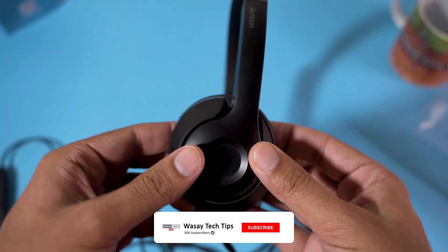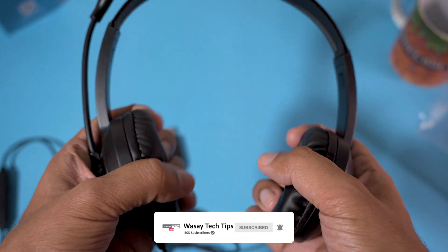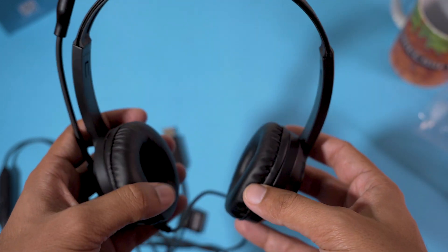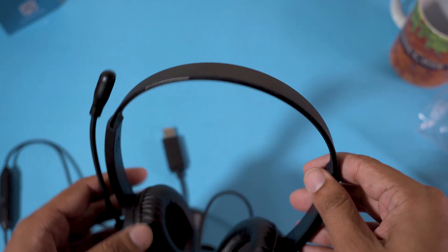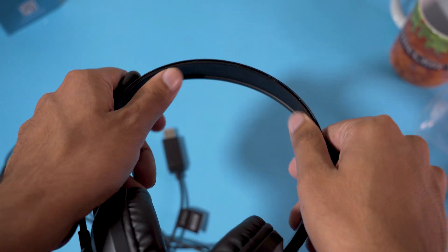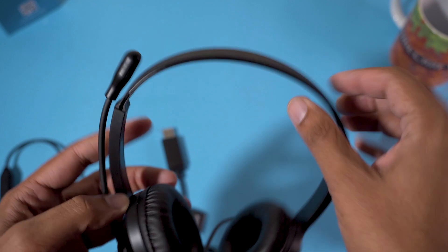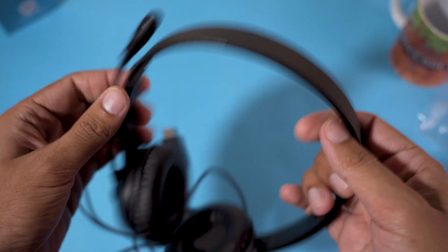You can use the mic either on your left ear or your right ear. The 40mm speakers are quite soft. Since they are lightweight and soft, you don't really feel them if you're going to use headphones for a long period of time. One thing I'd note is that on the top they should have some extra cushioning, as the lack of it can bother you.